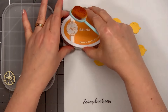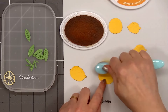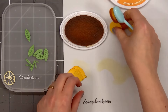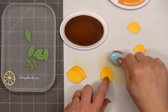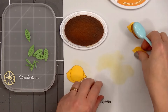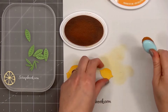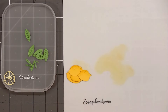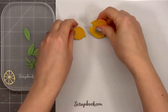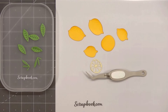Now I'll pull out all of the lemon die cuts and I'm adding just a little extra ink on the top of each of the lemons. The ink color is Sauna from Catherine Pooler. To help keep my area clean, I'm doing all of the inking on a white silicone mat from Scrapbook.com. My first card will be featuring two of the larger lemons, two of the smaller lemons, and one of the lemon slices. I'll clean the ink off my silicone mat, then I'll start assembling the lemons, and I'll do all of the gluing on the silicone mat so I don't get it all over my craft mat.